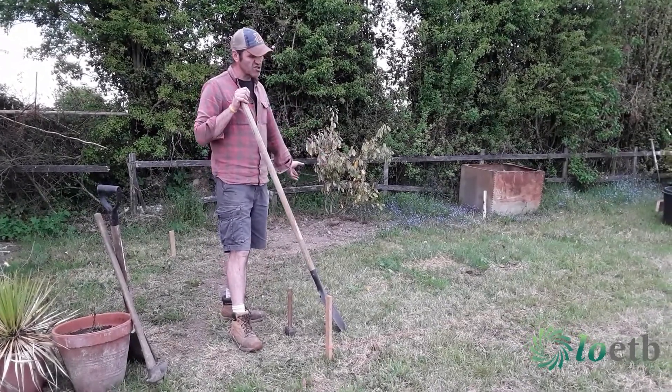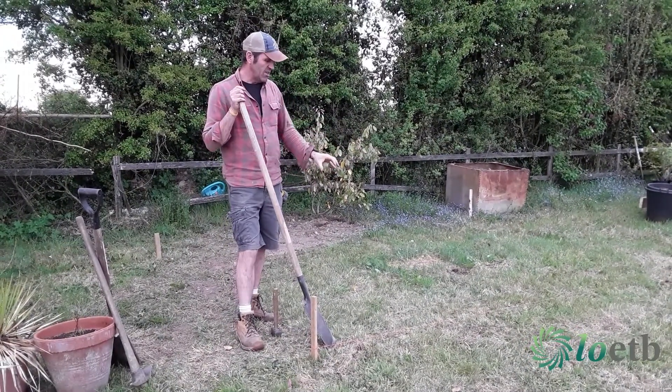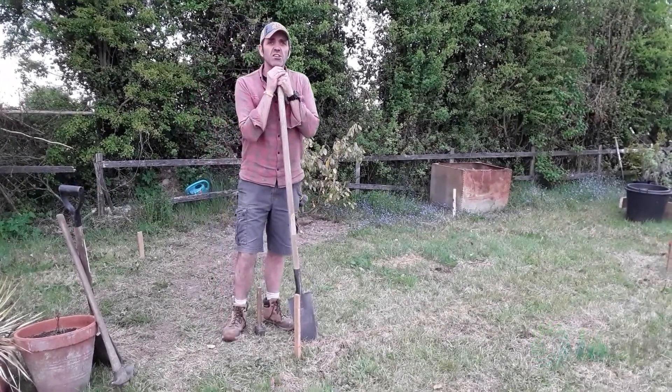I go inside and I start to strip that sod to remove it. When I get to this point, it's going to strip really cleanly and neatly along that line, ensuring that I have a nice straight edge. We'll be removing that sod in step two.